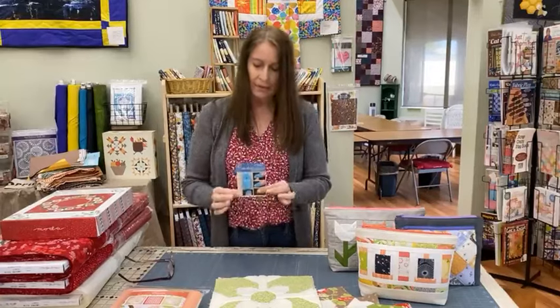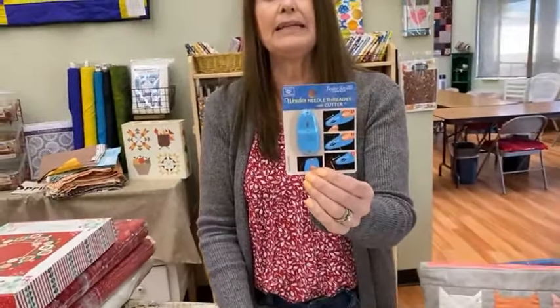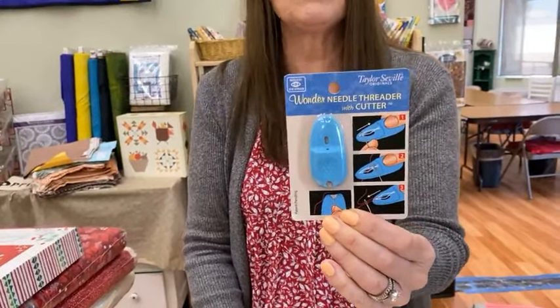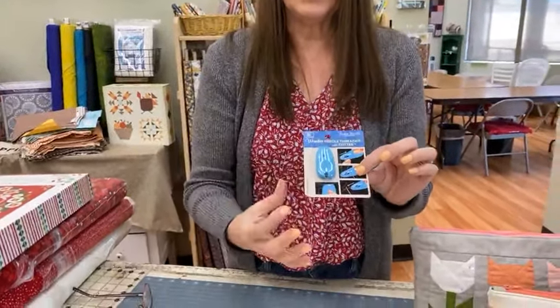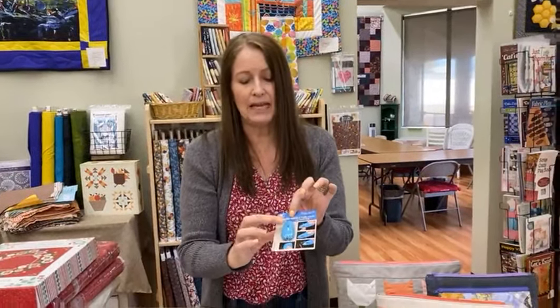Next, we got in a brand new little notion — this is the Wonder Needle Threader with a cutter, and this is from Taylor Seville. Taylor Seville specializes in notions that are ergonomic. This cutter has got a spot for your thumb to go, so it's just easier to hold and manipulate than that little tiny thin wire with a little piece of cardboard at the bottom. It gives you something to hold on to and it's got a little hole to help you thread the wire — it's an upgraded version of the needle threader.